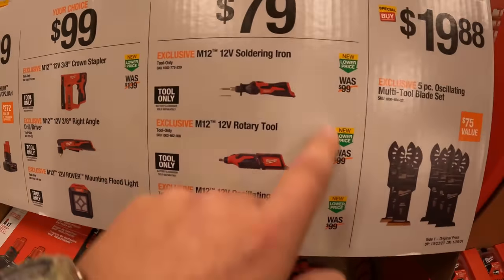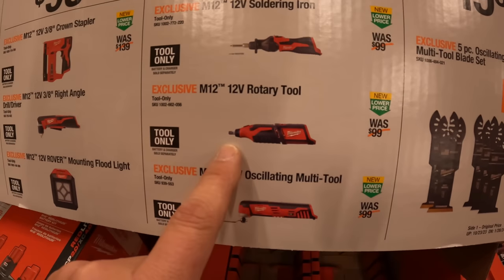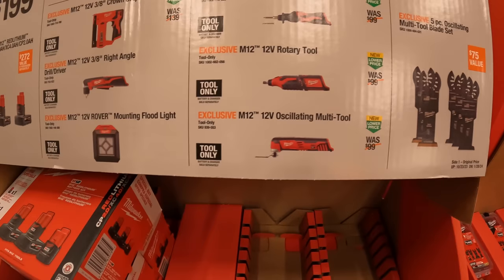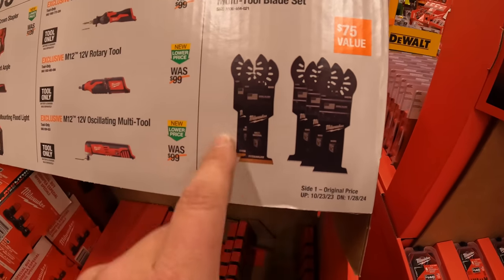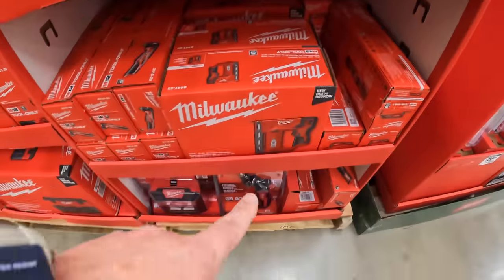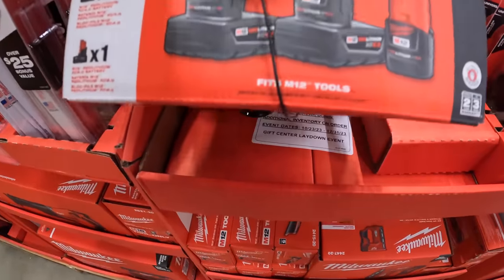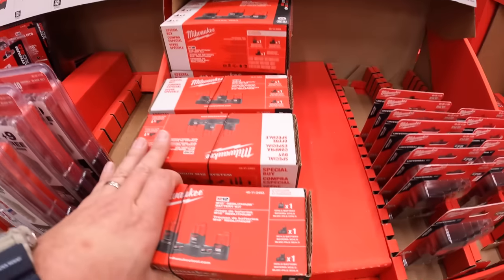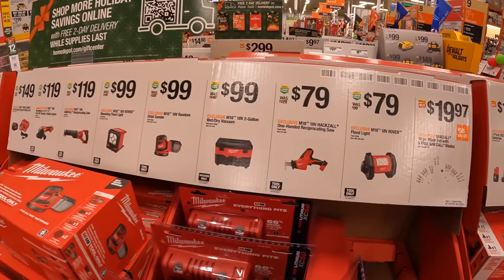Then they have for $19.88 the five-piece oscillating multi-tool plate set. And here is the three-pack for the batteries: 6-amp-hour, 4-amp-hour, and 2-amp-hour for $199. They do have for $19.97 the two-piece blade set with nine free Sawzall blades.